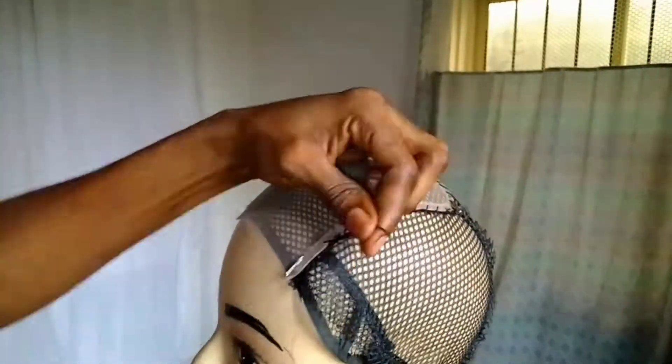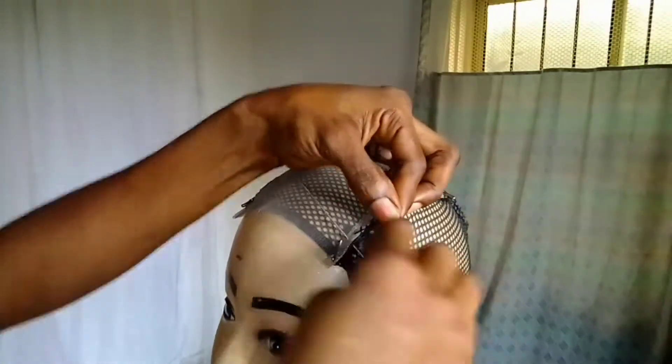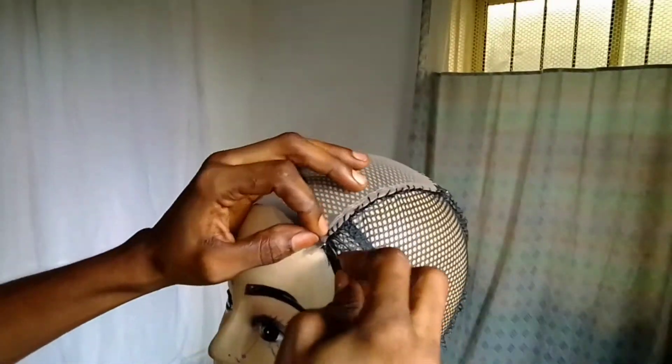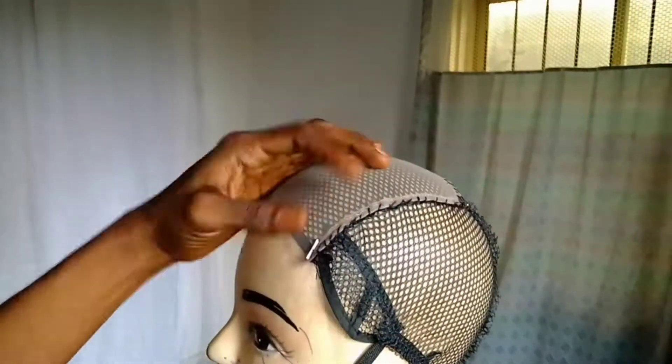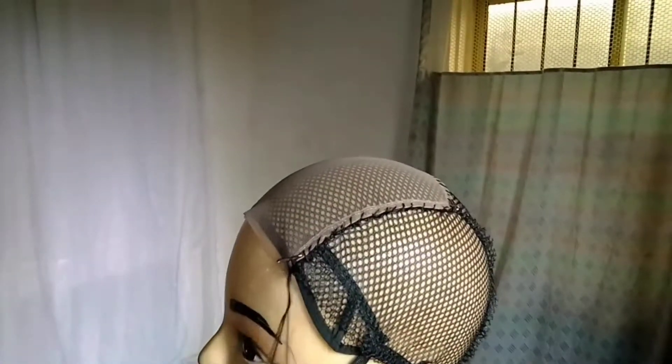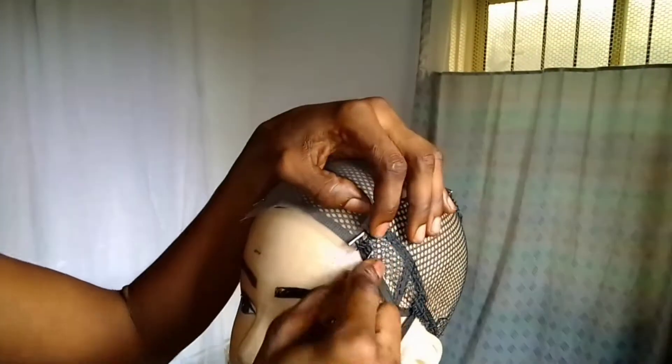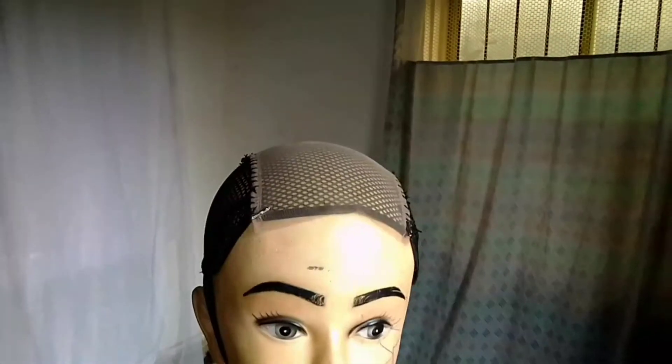I had to make sure that it was sewn properly, so I went ahead to use the sewing machine to do this properly after using the hand method. Either way, if your sewings are properly tight you don't need to do it the other way around.